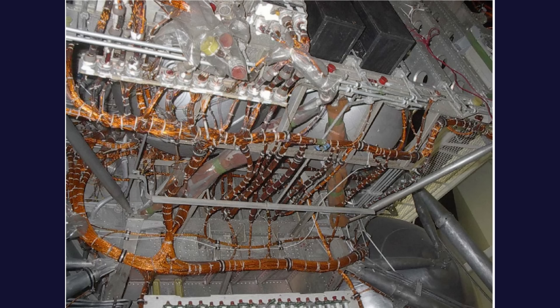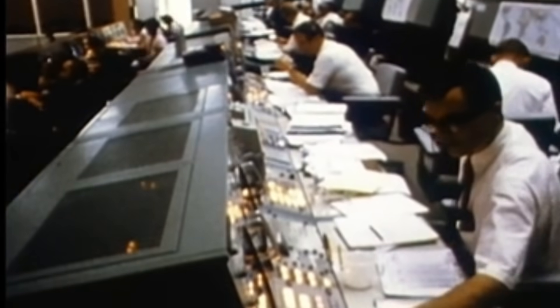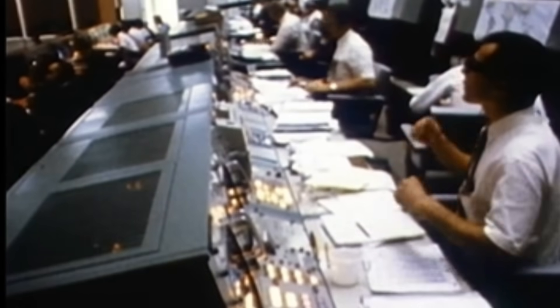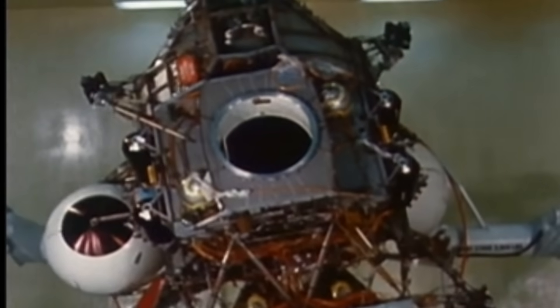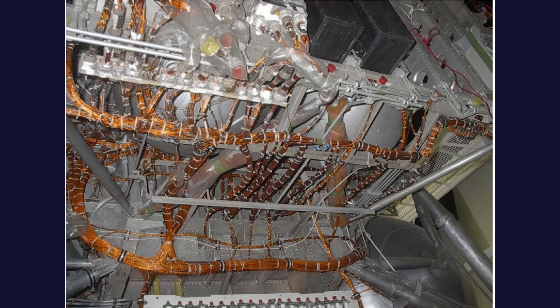Engineers were forced to use wire gauges far thinner than those found in commercial aircraft. Much of the lunar module used wiring in the 20–26 AWG range, with insulation so thin that protective routing became its own engineering discipline. These wires carried signals from dozens of systems.